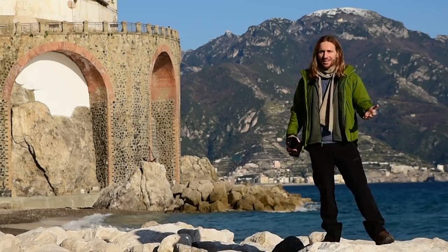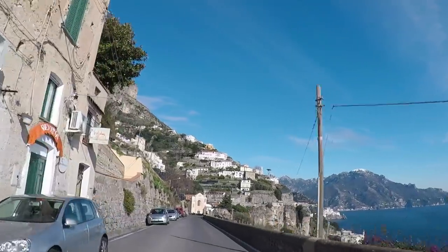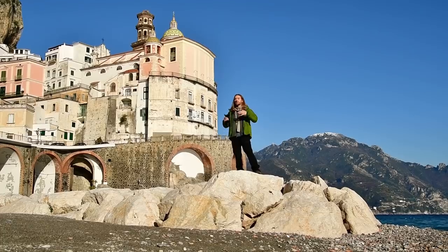Welcome to Atrani, everybody. This is one of my favorite little towns on the Amalfi Coast. We left Positano — it's about a one-hour drive to arrive here today. And as you can see behind me, this little town is beautiful.